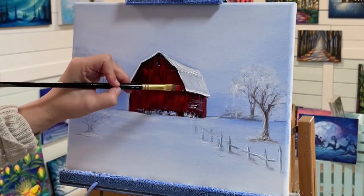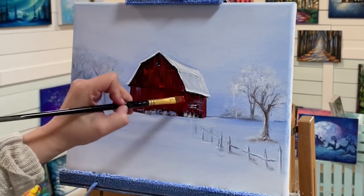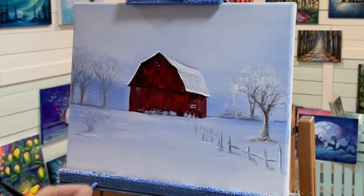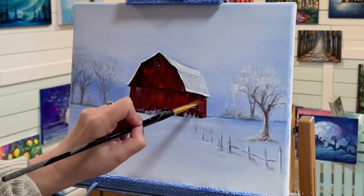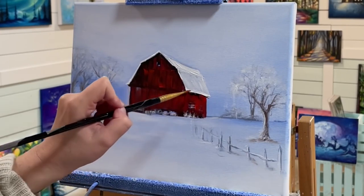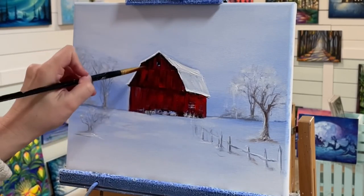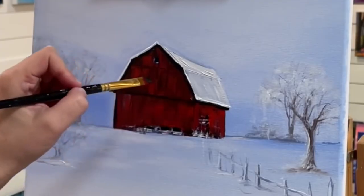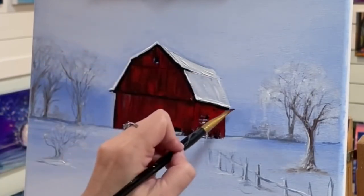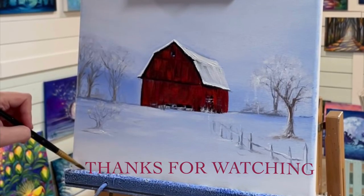I was originally going to do a grayscale first and then come in with the red for the barn, but I really love light blue violet with red — so I thought this would be something nice to show you for a color combination. Of course you can do yours in black and white as well. Adding the final details and a little bit of shading on the roof. Thanks so much for watching — don't forget to subscribe for more, and I'll see you soon in my next video. Bye everybody!